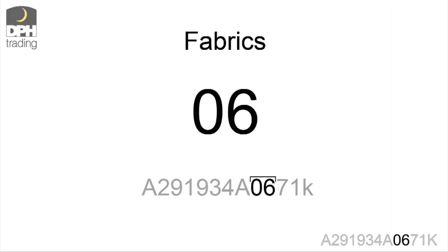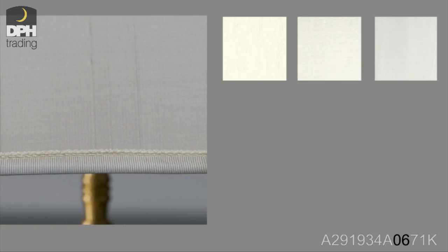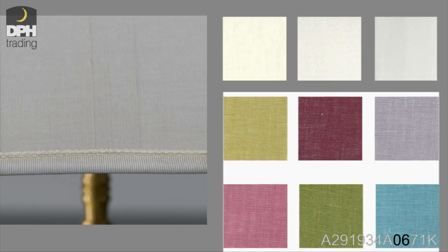The next two digits indicate the type of fabric. On our website, the lampshades are generally in off-white. Of course, you can also find different types of fabric on the website.